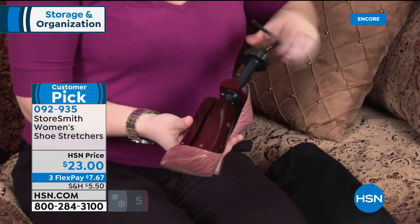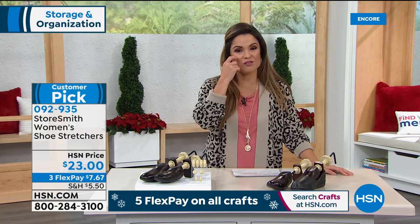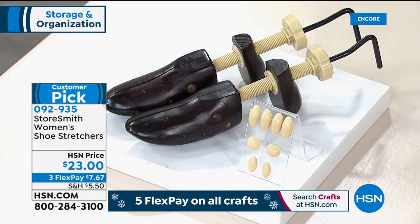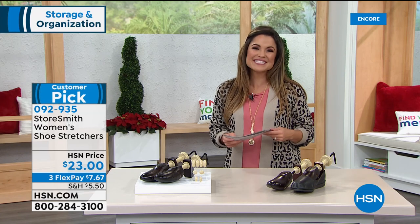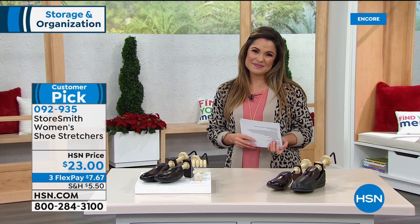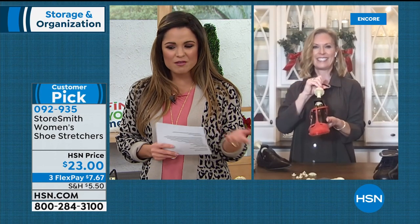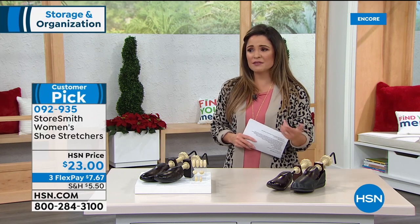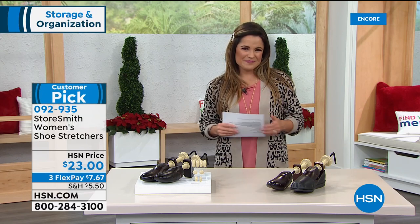You'll love those pressure relief pods for specific areas where you need extra help. Item number 092-935. Read the reviews — almost 230 perfect five-star reviews, which says a lot about the product and the problem it solves. These are made of wood and steel, not plastic like most others — really well-made and sturdy. If you're stretching leather shoes or using these constantly, you need higher quality, and at $23 it's a great opportunity.